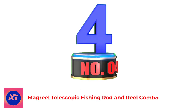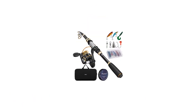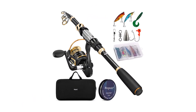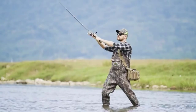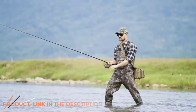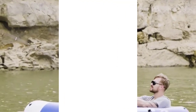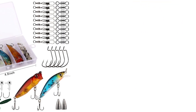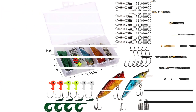Number 4: Magreel Telescopic Fishing Rod and Reel Combo. If you are looking for a fishing rod and reel combo that comes with some gear and accessories, we've got you covered. This Magreel Telescopic Fishing Rod and Reel Combo features a 24-ton carbon fiber rod with a stainless steel hooded reel seat. There are stainless steel line guides with ceramic ring inserts to create a smooth transition as the line glides through the eyelets when cast and reeled.